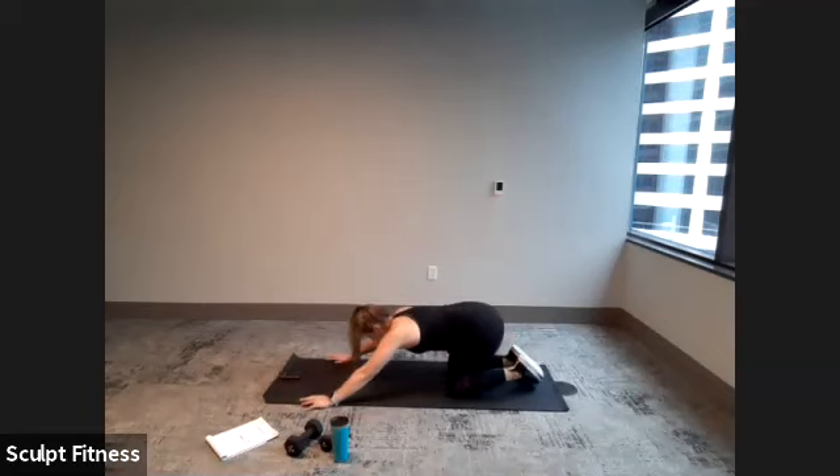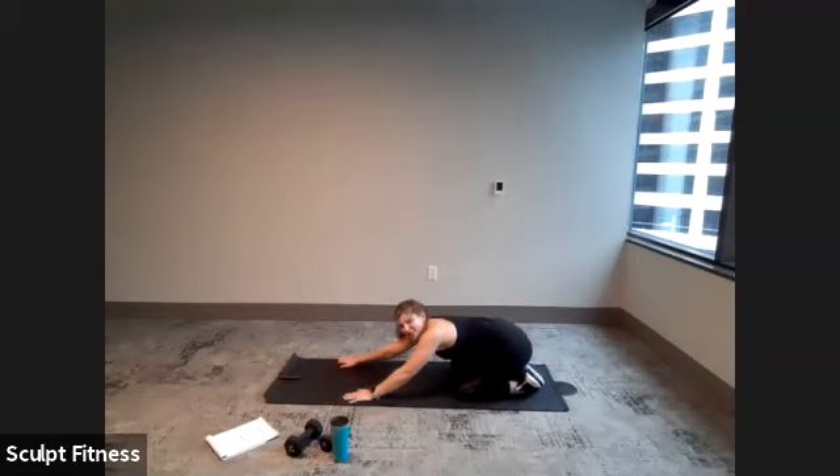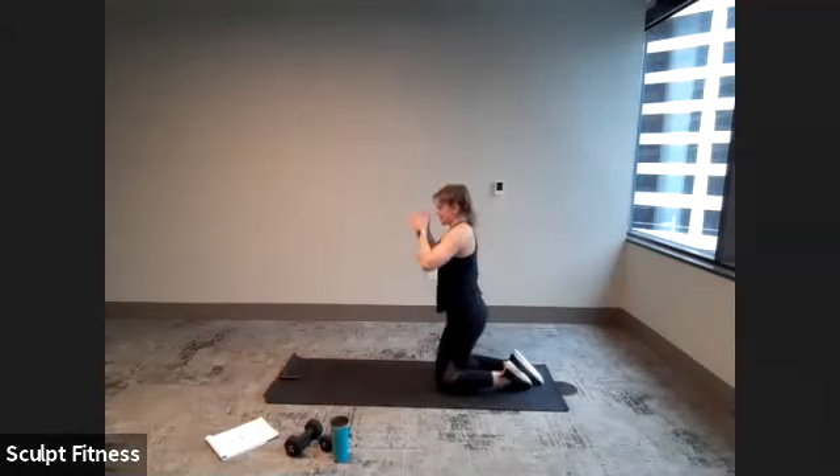Awesome work, everybody. Stretch it back, take some deep breaths. No more push-ups. That is the end of our Tabata Blast. I like about Tabata — it goes by fast, it's short, it's sweet. Fit a bunch of stuff in, minimal time.